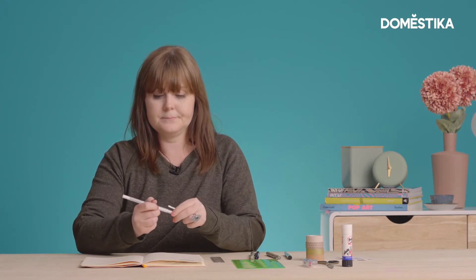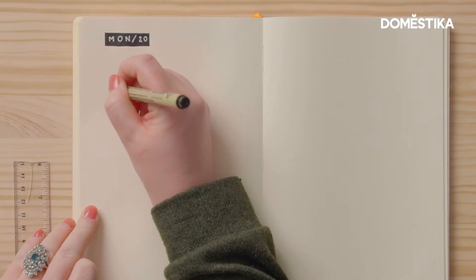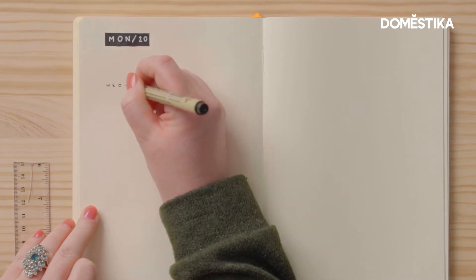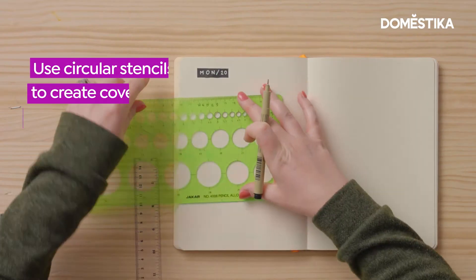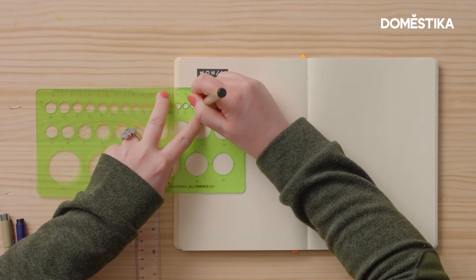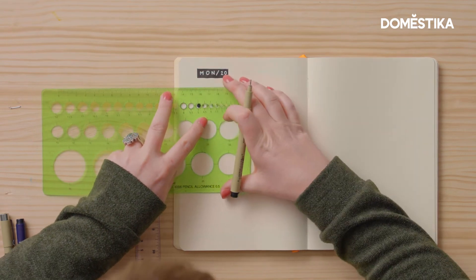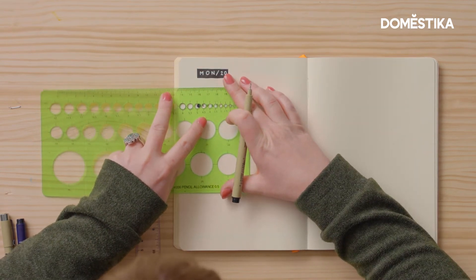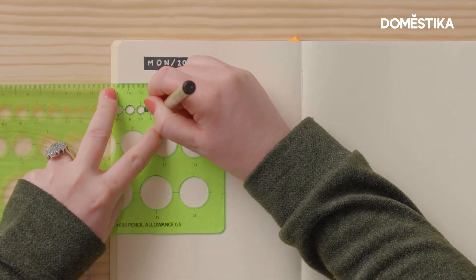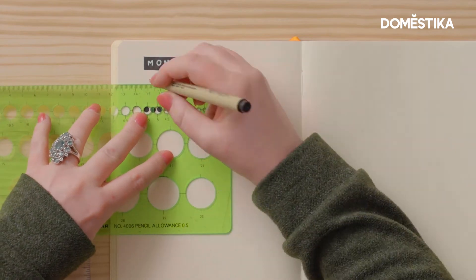A variation on this type of cover-up — you might spell a word incorrectly. For example, Wednesday is one of my nemesis words. I'm going to use just a circular stencil and cover each of the letters with a circle. I'm just using my fine liner for this because there's not really very much area to cover.